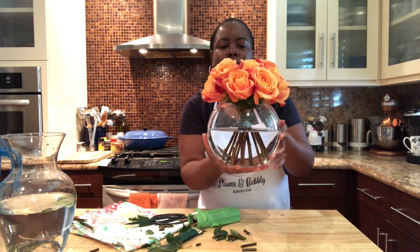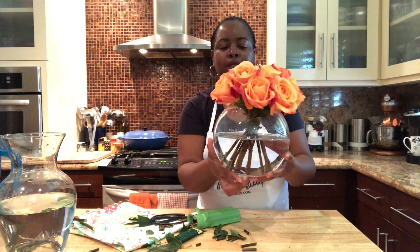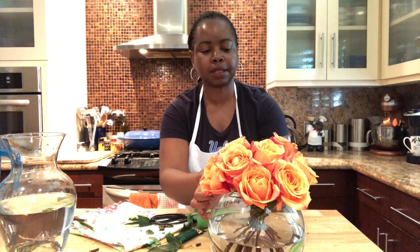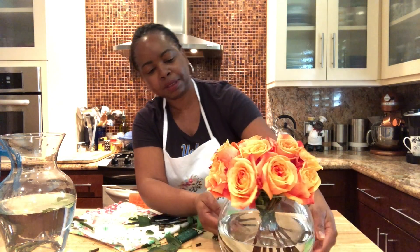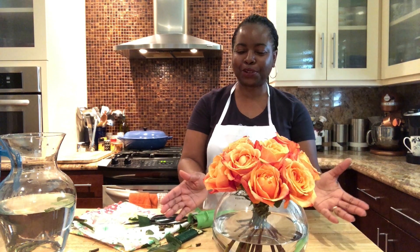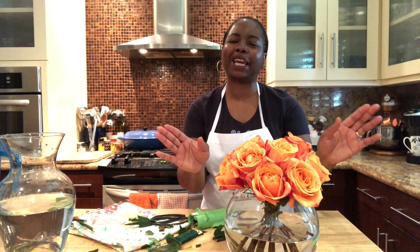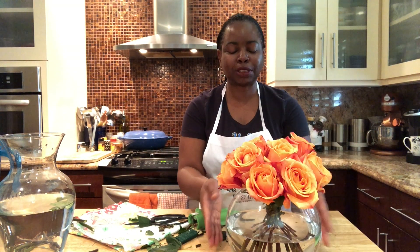This is how you can arrange a simple dozen of roses in a vase. It just looks elegant and simple, and it'll be great for our virtual dinner party tonight. I hope you have enjoyed this episode of Blooms and Bubbly. I'm Carrie B. — for more information and tips, visit my blog or YouTube channel at CarrieBee.com. Thanks for watching.